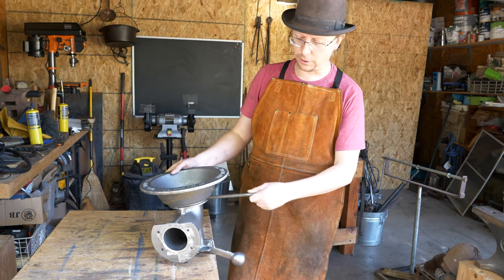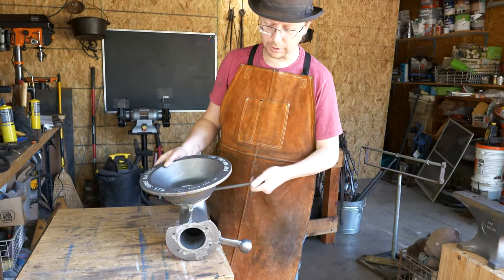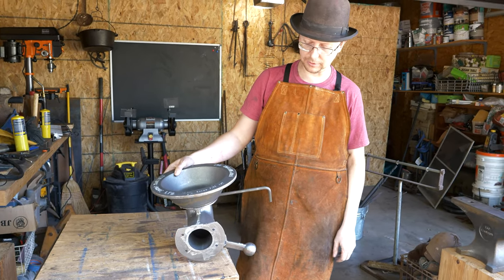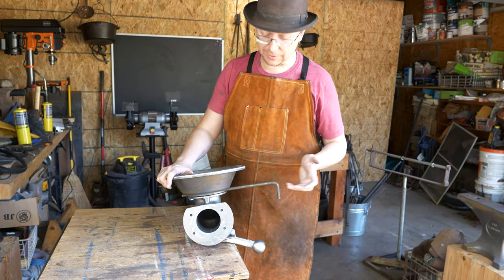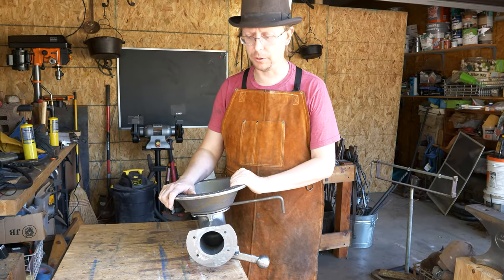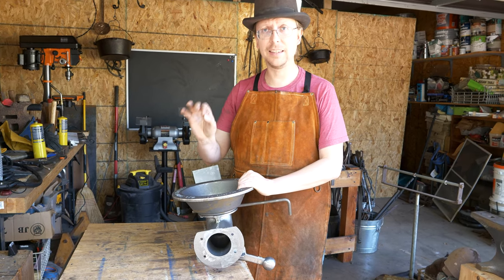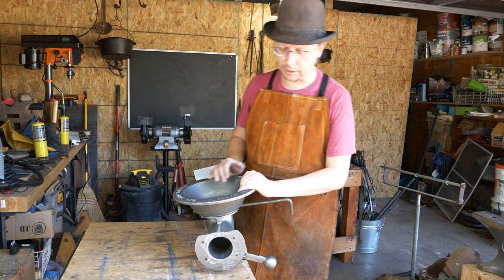We've got this turned around so both our ash dump and our clinker breaker are on the same side. That is an important way to have this. These things are dead simple to put together, and you've got a working fire pot here that is excellent. I love these fire pots.